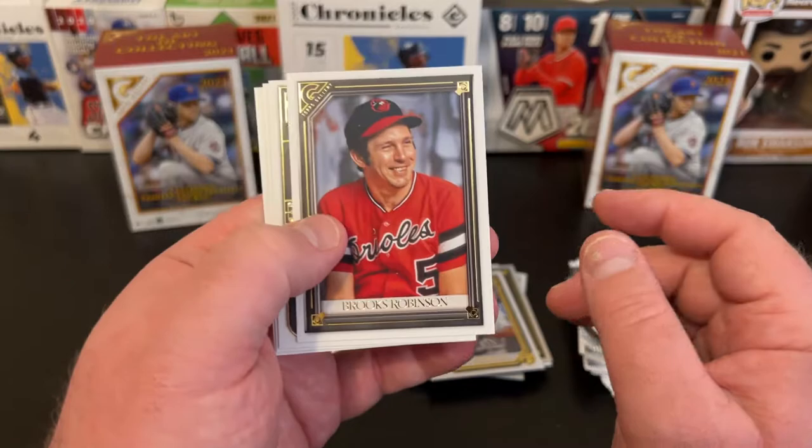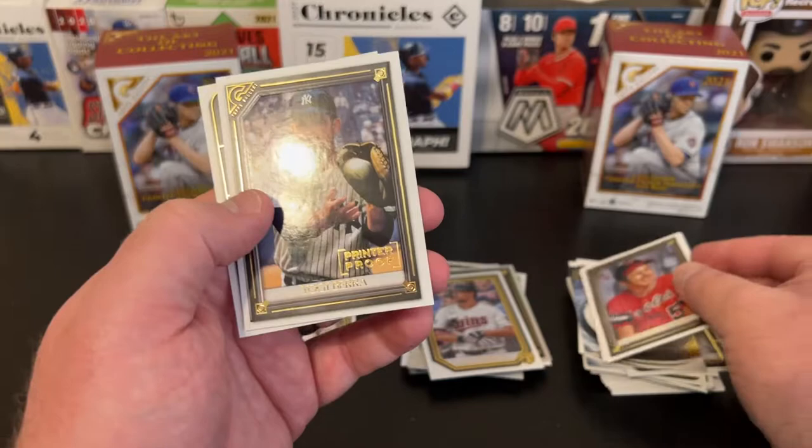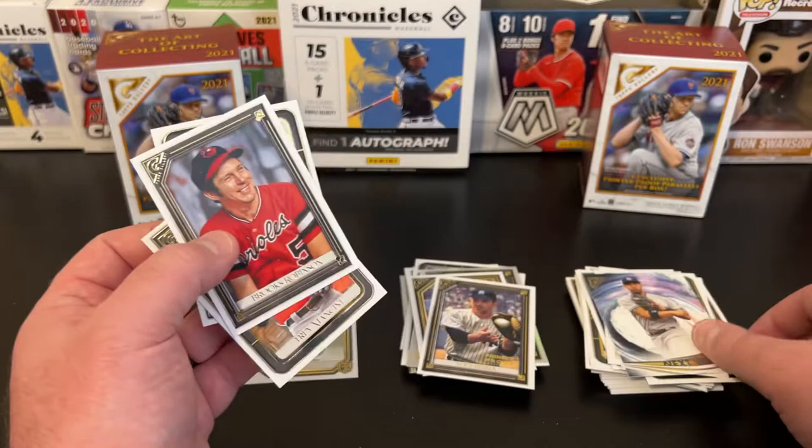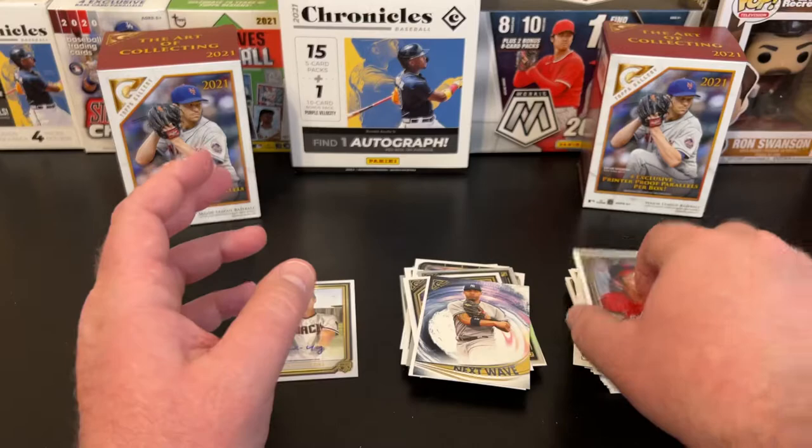Last pack of box two — let's see if we have some magic in here. Brooks Robinson, Trey Mancini, Yogi Berra, Berra printer proof, and Hyunjin Ryu.